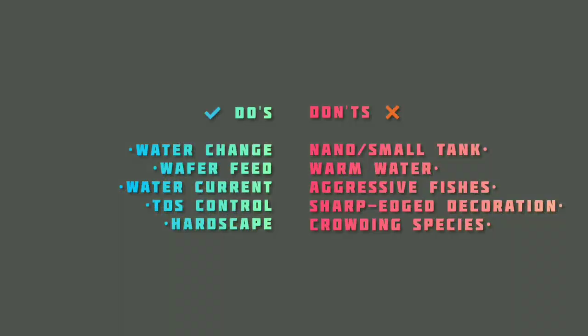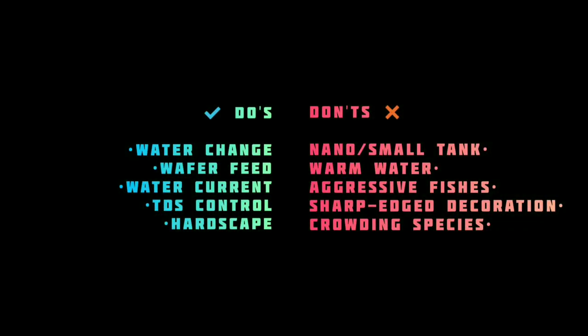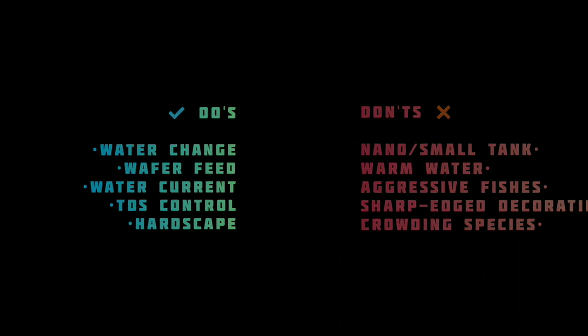That's all you need to remember. Hope this information helps you take good care of them. See you in the next video. Until then, happy fish keeping. Bye-bye.